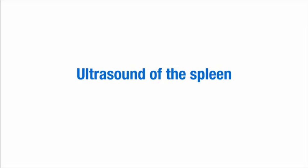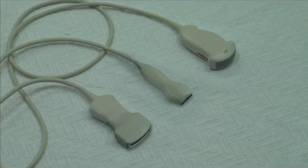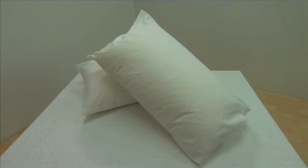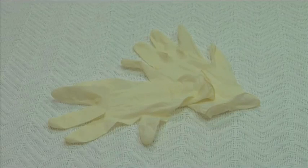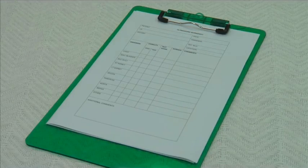Equipment required includes the following: an ultrasound machine, a selection of transducers, an examination table, positioning aids such as wedge sponges or pillows, a chair, acoustic gel, examination gloves, bed linen and towels, and a sonographer's worksheet.